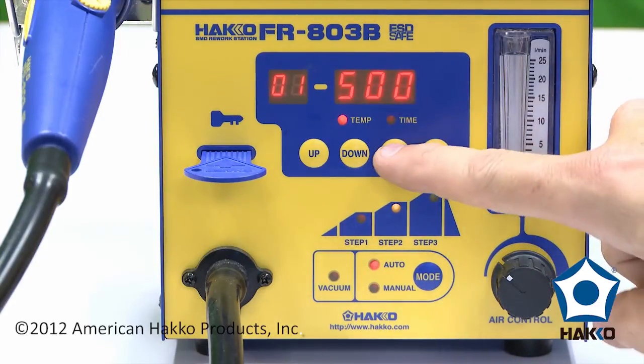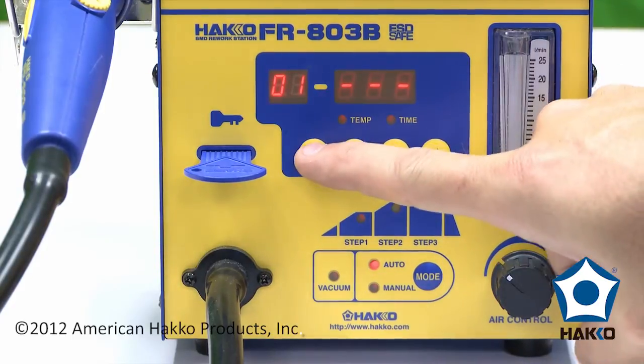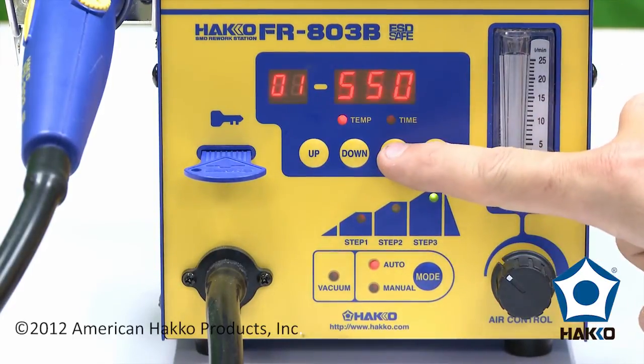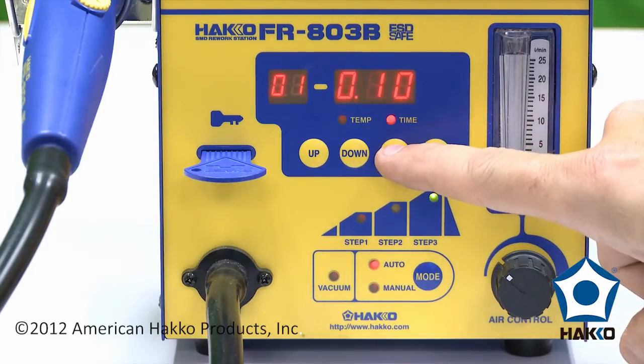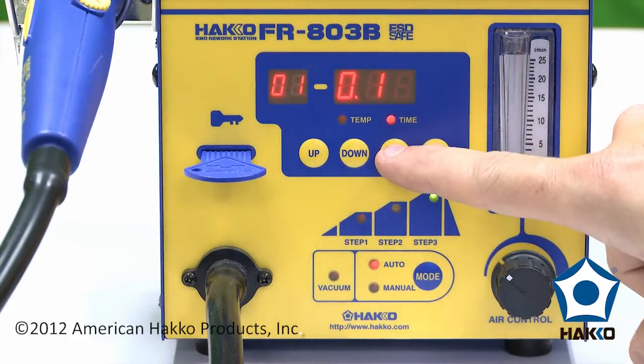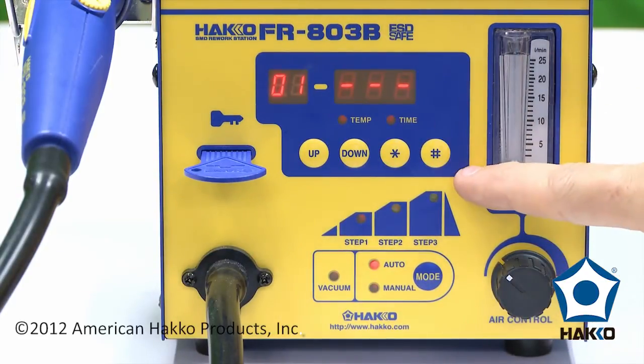So here we're at 500 degrees — we'll just accept this, and also for 10 seconds, and we'll move up to the final step. This is at 550, we'll set this for 650, and we'll do this for 15 seconds.